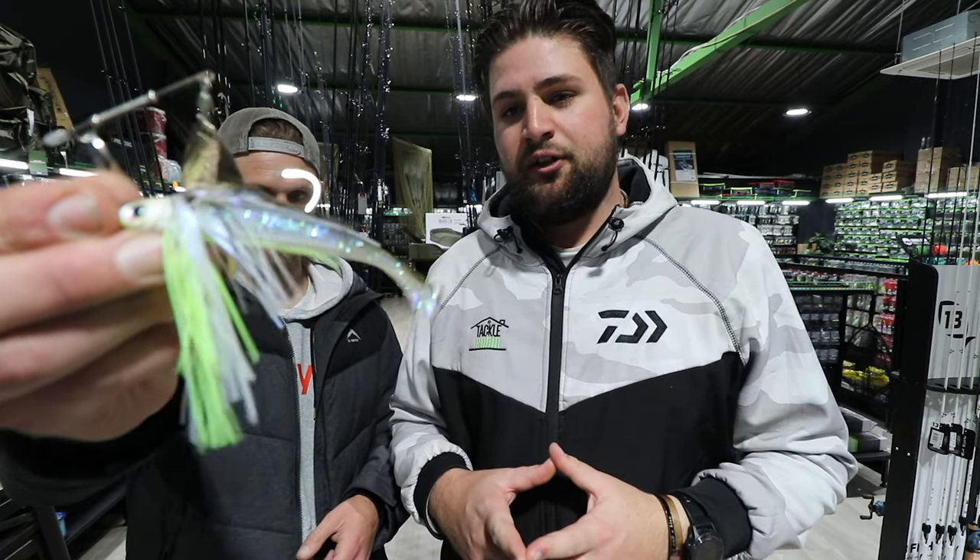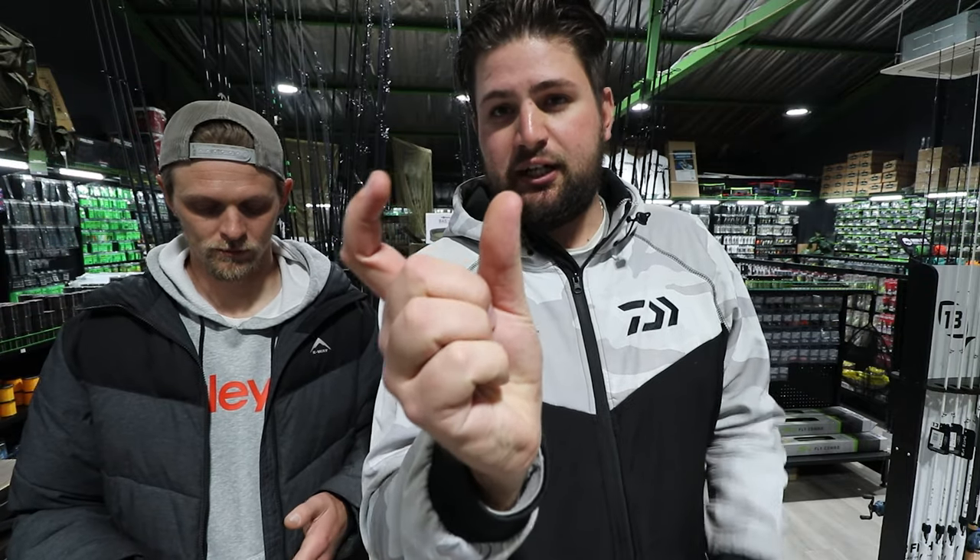Regarding trailers, I'm personally a fan of no trailer — I can't stand a trailer on a spinnerbait — but a lot of guys do use one. On the rare occasion I do throw one, it's a small two-and-a-half to three-inch paddle tail, or a junior fluke, just to add a bit of extra tail wobble. I try to match the trailer color to the skirt — if the skirt is white I'll use plain chartreuse or plain white.